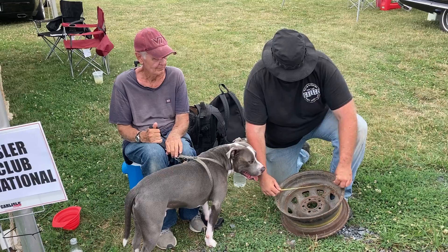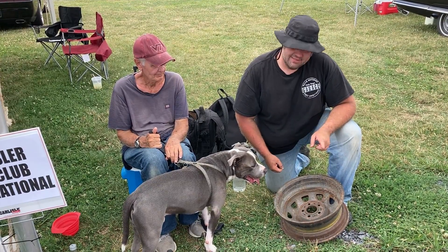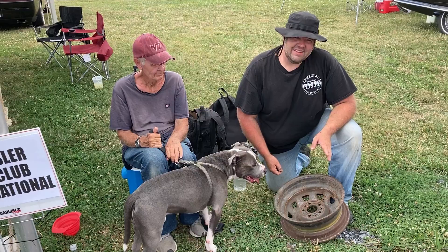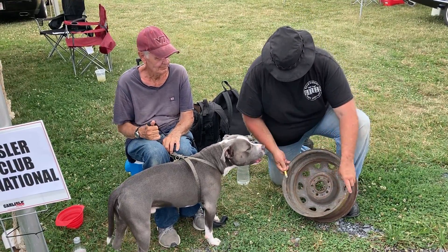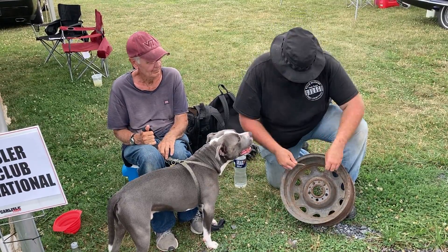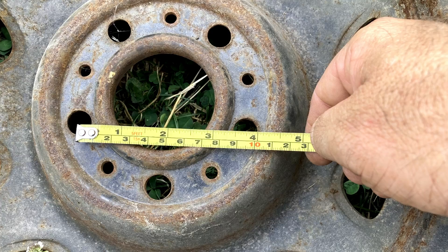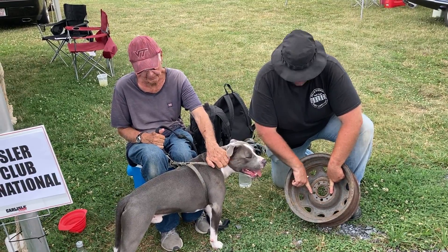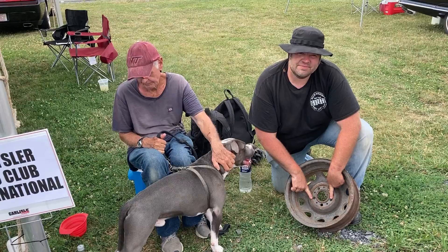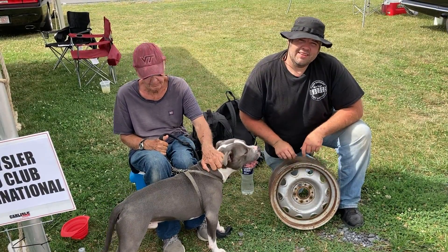And if you want to know the bolt pattern, it's easy to tell on something with four, six, or eight lugs because you go from the center of one to the center of the one across from it. But on a five-lug wheel like this, you go from the center of one to the back edge of the one across it. That's a four-inch bolt circle. So: 14 by five-and-a-half with a five-on-four-inch circle — a small bolt pattern, low-offset rally. Now we know for sure what we have.